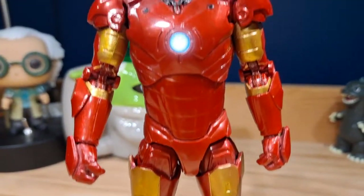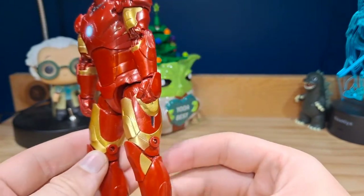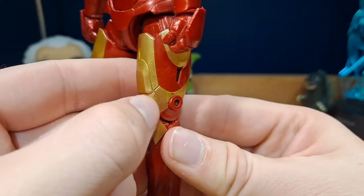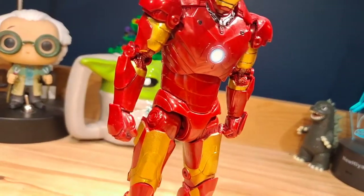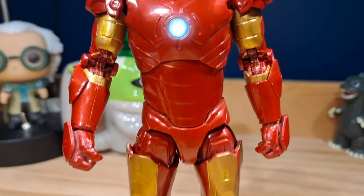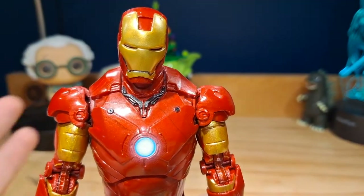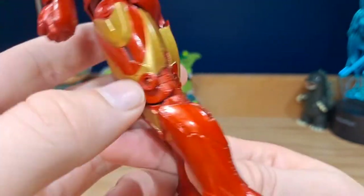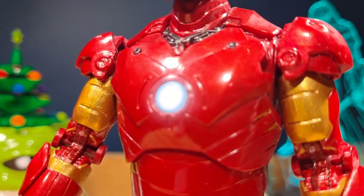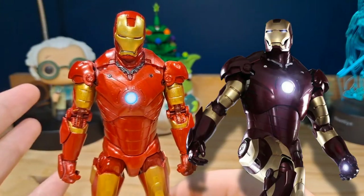The sculpt is absolutely fantastic — it looks so accurate to the on-screen version of the suit. The joints are all pinless, giving a seamless look, and they've hidden them really well so you can barely tell them apart from the suit itself. There isn't a lot of paint detail, but for this Iron Man design that works since it's mostly two colors. They did add some extra black paint details and foot accents they didn't need to, which is a great touch. The arc reactor appears to be printed on for added detail.